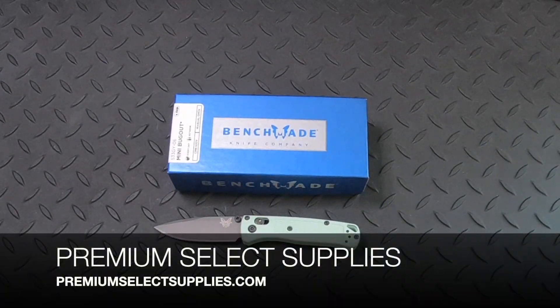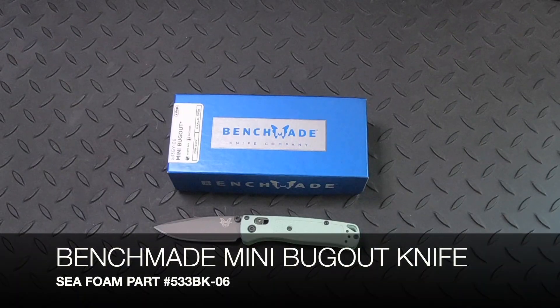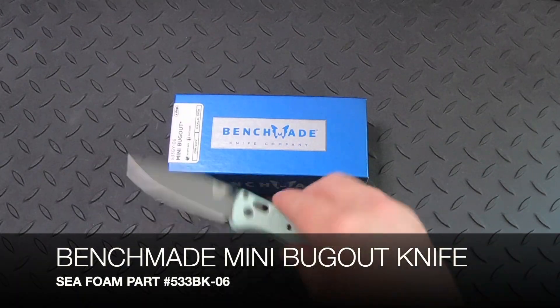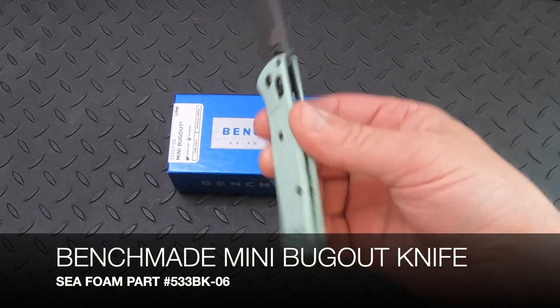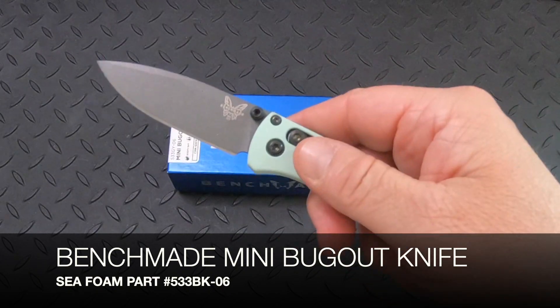Welcome to PremiumSelectSupplies.com. We have a new limited edition knife. This is the Benchmade Mini Bugout in C-Foam, and the part number is 533BK-06.